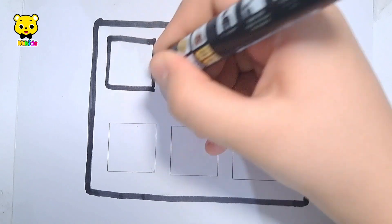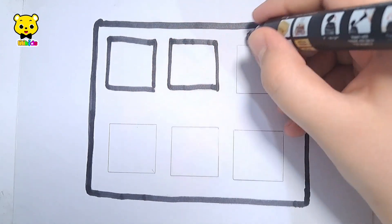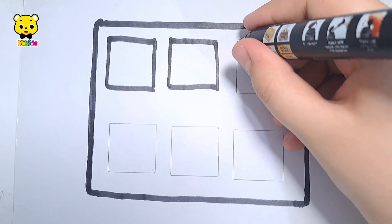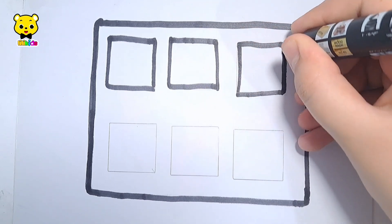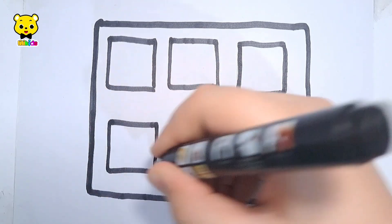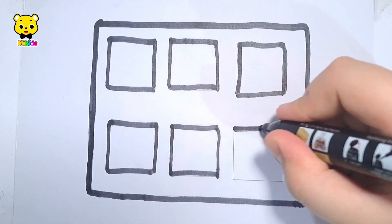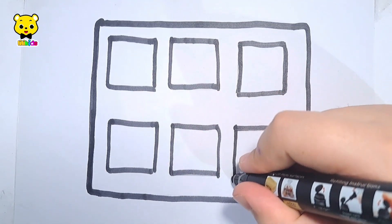One square. Two squares. Three squares. Four squares. Five squares. Six squares.